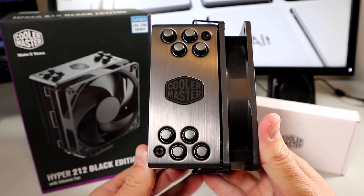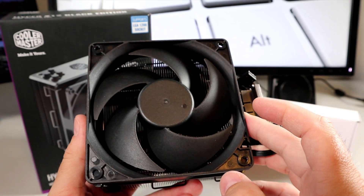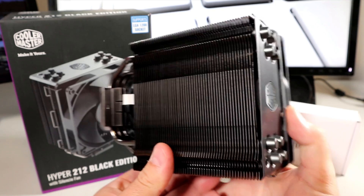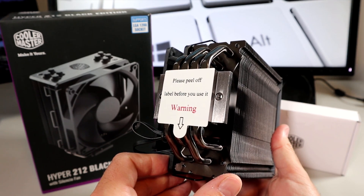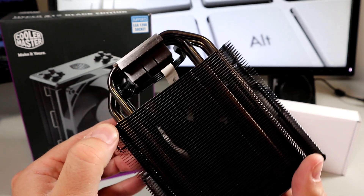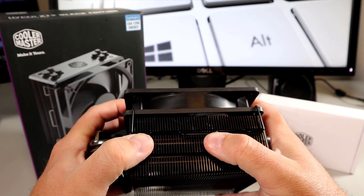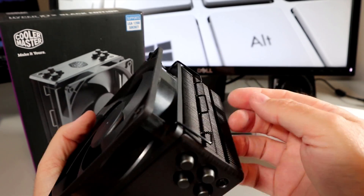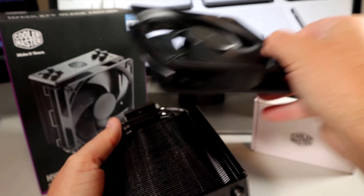Let's have a quick look at the Cooler Master Hyper 212 Black Edition. You can see there's the fan on one side; on the other side you get a better look at the radiator. Down at the bottom is where it connects with your CPU — we're gonna leave that sticker on for now. There's also the cable right here that you would connect to your motherboard. Let's go ahead and remove the fan by popping the clips on either side. We'll put it back on at the end — it's just so much easier to work with without the fan installed.